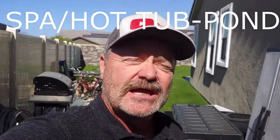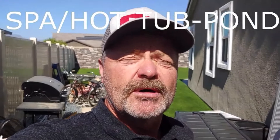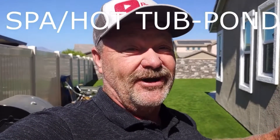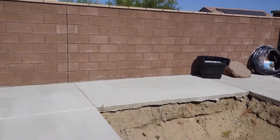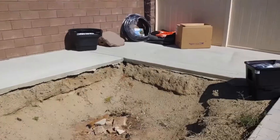Good morning pond peeps! Here we are at a brand new project — new customer, new home, new pond — everyone's a little different and this one's the same. Originally they were going to put a hot tub or spa in this hole but they changed their minds, so now we're going to convert it and make a pond or waterfall out of it. There's our hole and there's our supplies — we're going to put a skimmer in this corner, a bio falls up there, and a jet over on this side to give us water flow toward the skimmer.